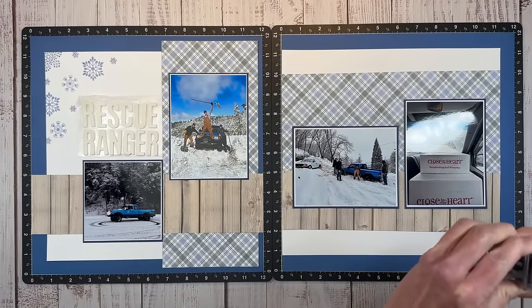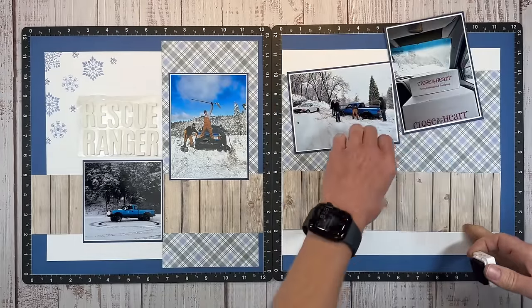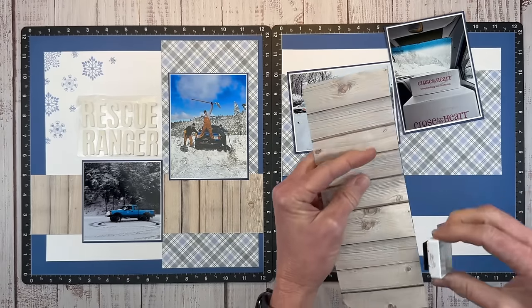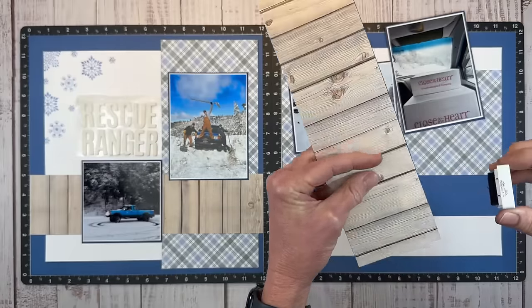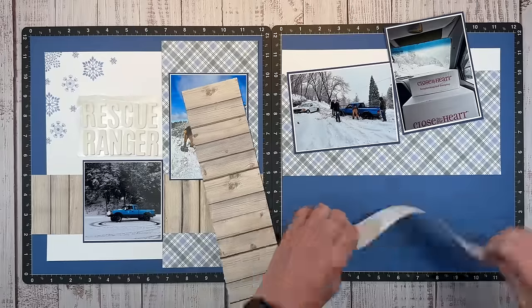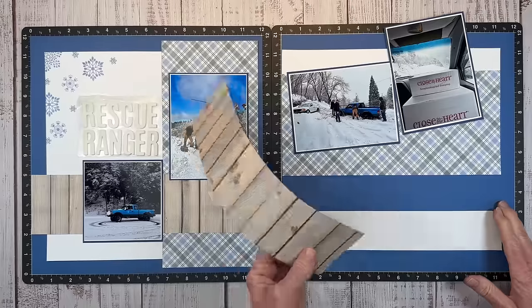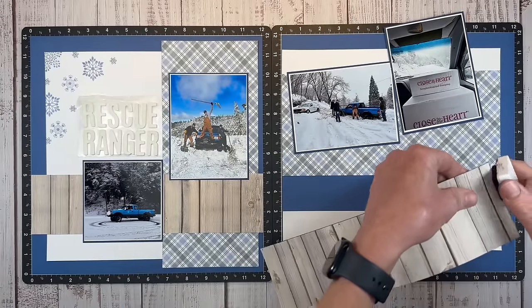I cut a couple strips of white daisy to layer under here, still following that same line of the white daisy for some continuity across the layout. I trim these down to match the other side and we have a little more blue going around. I'm going to ink up the edges with black — I'll be bringing black into the embellishments. Black just adds a hint of edginess, and you can see there's black in my son's truck in the photos. Let me go ahead and finish edging all of these.